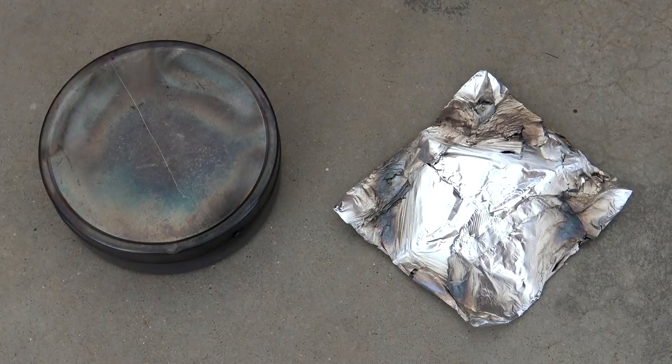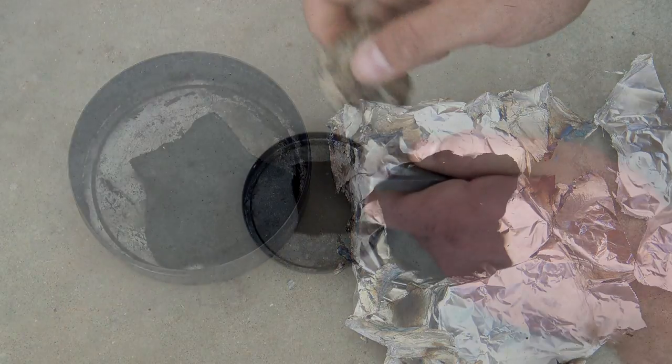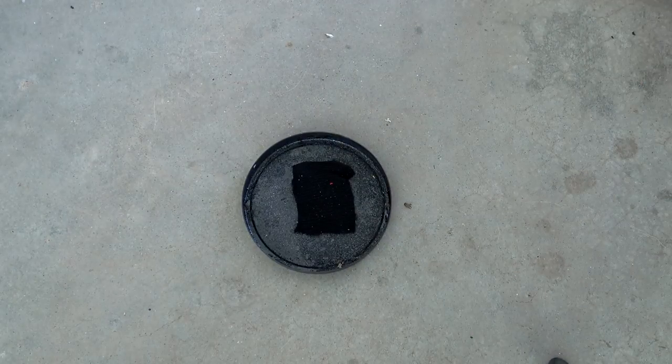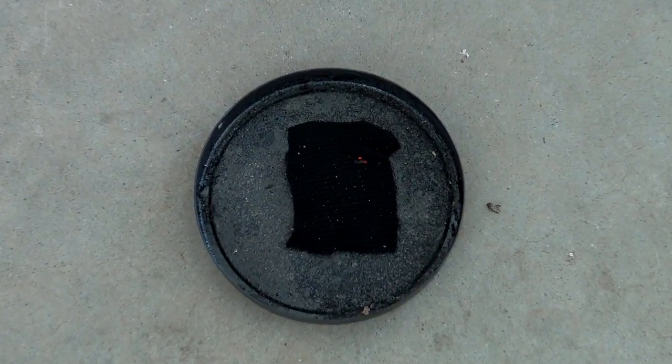Once your containers are cool to the touch, you can go ahead and open it, inspect your char cloth, make sure it's completely black, and if you want, you can go ahead and test your cloth. The beauty of char cloth is that it will take the smallest and weakest spark — meaning between 600 and 800 degrees — and it will hold a very hot ember, which will allow you to transfer it into a tinder bundle or bird's nest.